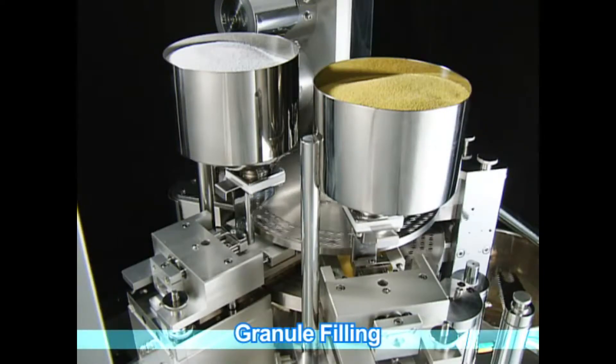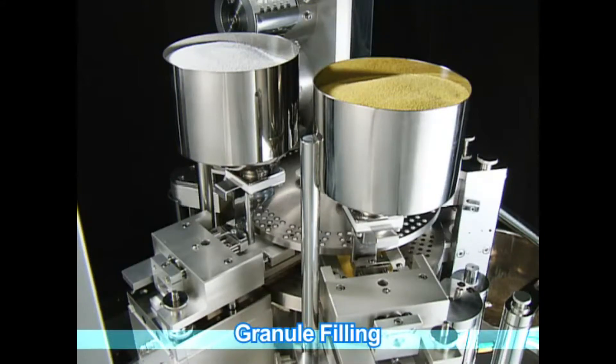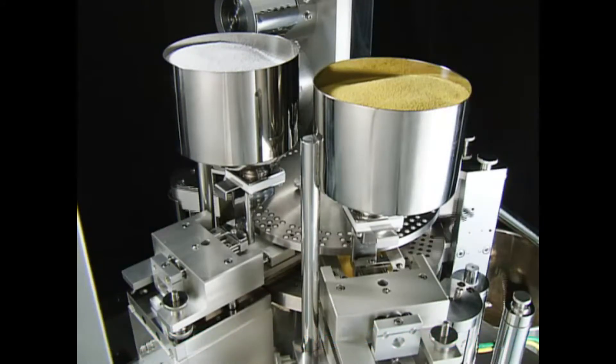An upper and lower measuring plate enable fine adjustment of the filling volume by the upper and lower shutters. This enables dual-stage filling with individual filling volume control.